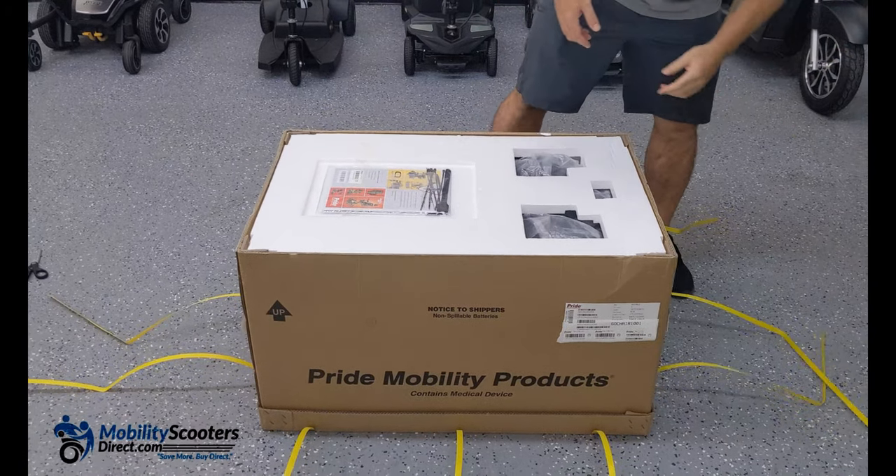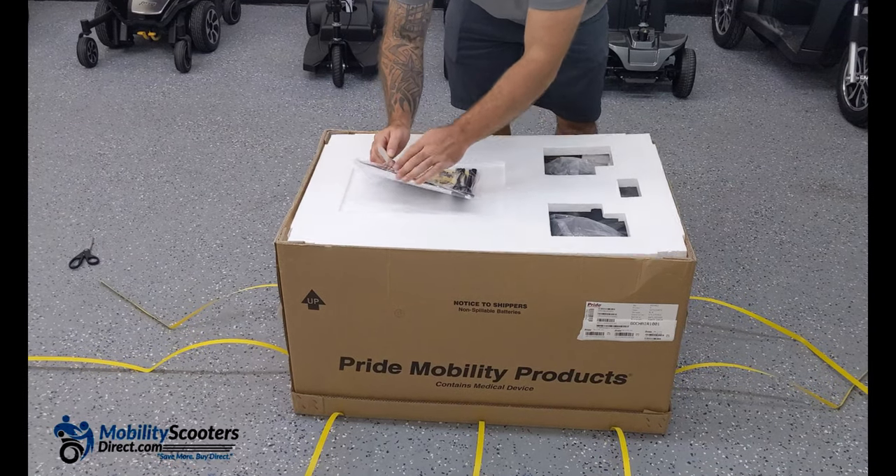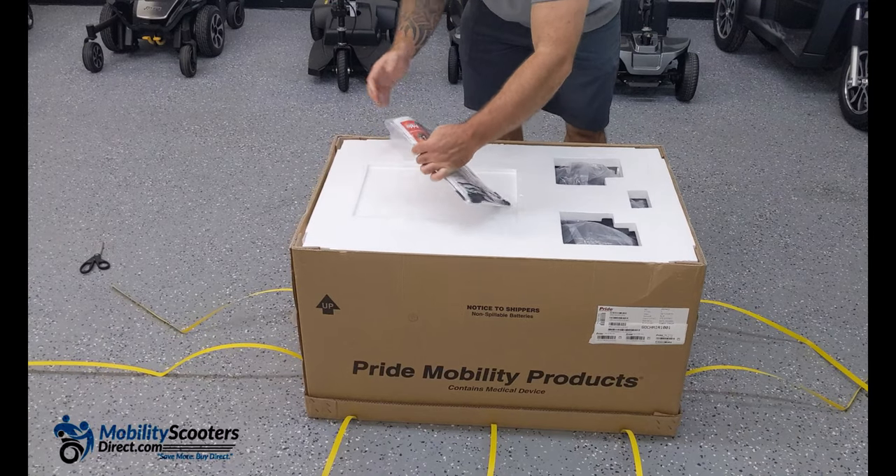All you'll need is a pair of scissors to get started. As you can see there are some straps. Simply cut them out and you'll see the user manual at the very top as soon as you open the box.